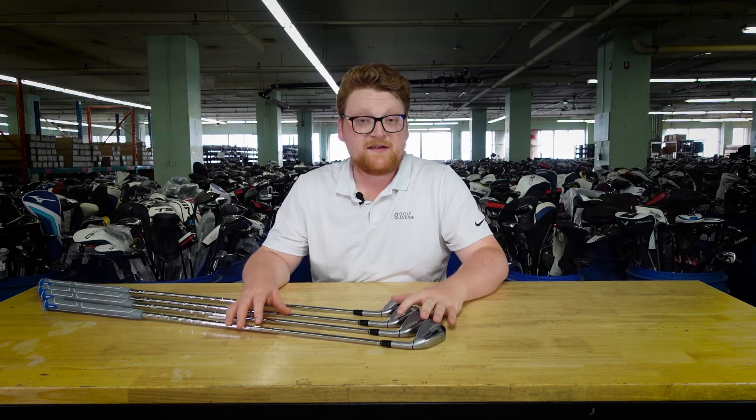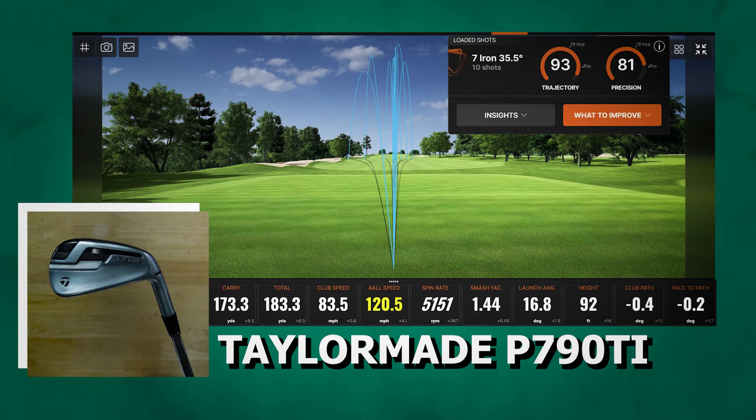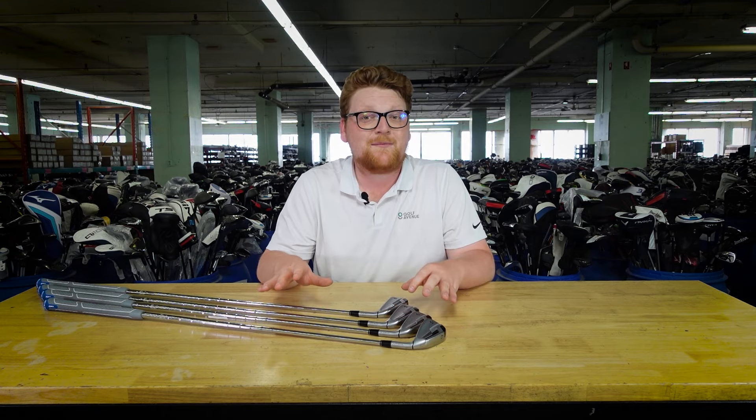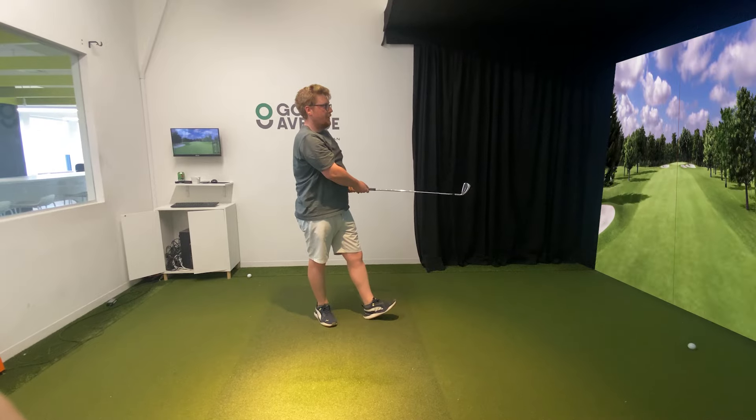Now let's take a look at the stats from my test with the P790 Ti's. The ball went far — it exploded off the club face with high ball speed, despite not having necessarily the highest club speed throughout this test. It was really hard to complain about the performance of these clubs, especially if you're looking for something forgiving. The ball explodes off the club face; even missed hits feel like they'll fly for miles.